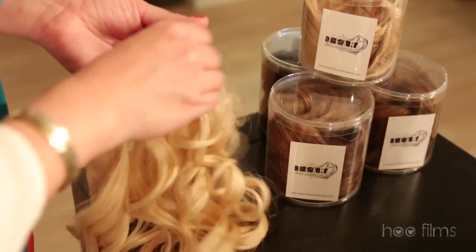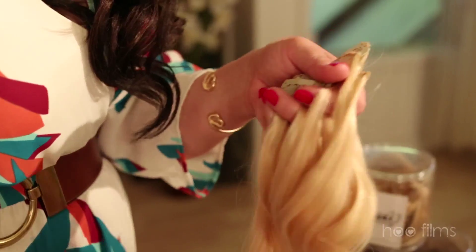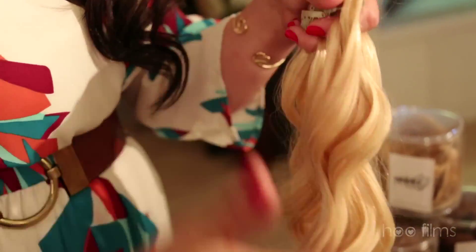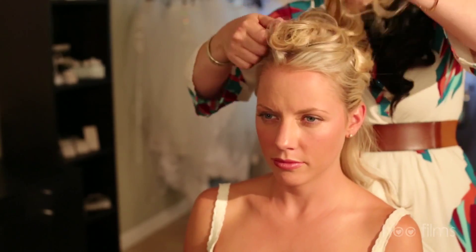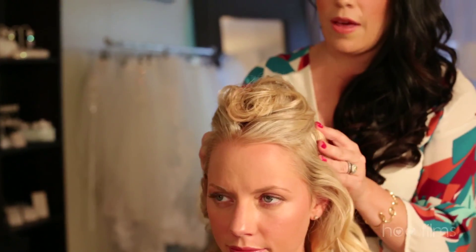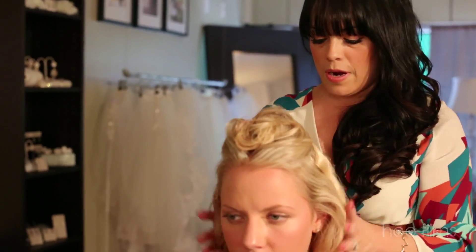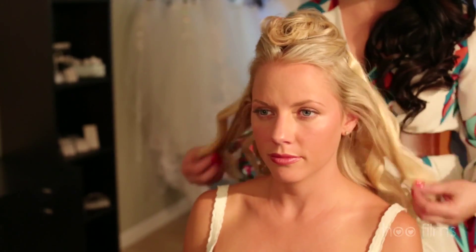The nice thing about these hair extensions is that not only are they human hair, but they're all color treated. So your curl, your wave, even your straight do is going to last a lot longer than if it was just done with your natural hair. And again, I'm matching the highlighted part of her hair, the brightest part. The contrast is going to give the illusion that she's got even more hair.